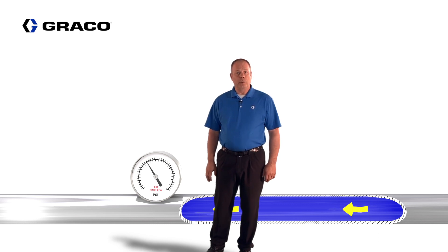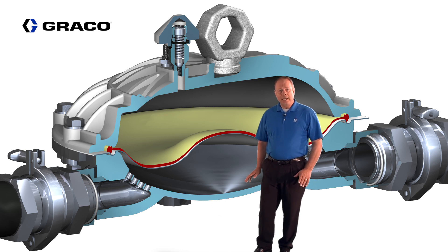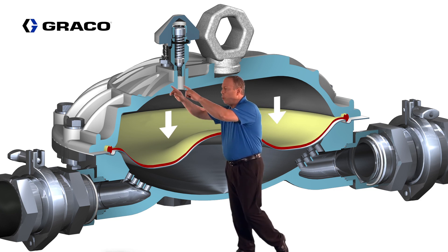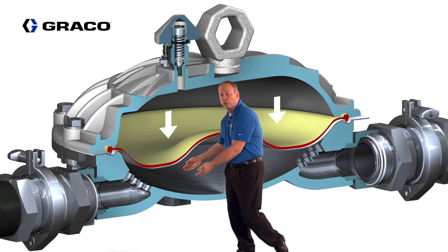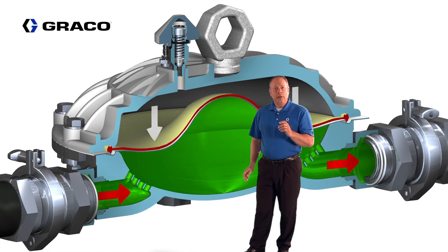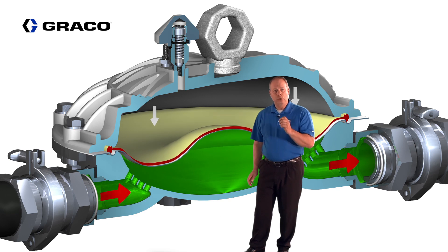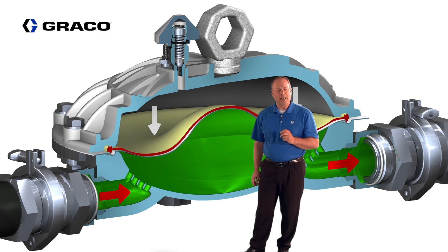Let's start by reviewing the Graco traditional passive surge suppressor. We're going to start by charging the air side of the suppressor when the fluid side is empty, charging through the port until the air side is two-thirds of what the fluid pressure is going to be. When we turn the fluid pressure on and adjust it up to the operating pressure, the two pressures will equalize, and the suppressor will be working at its peak performance.